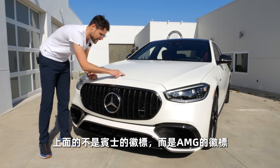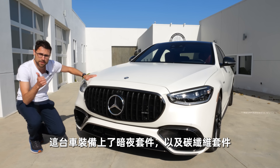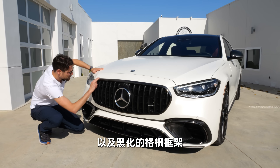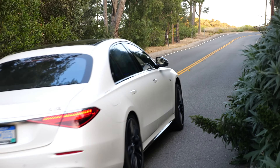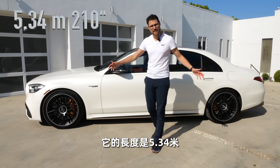Remarkable here at the front — for the very first time, an S-Class gets a true AMG grille. You can see it with the vertical fins and no standing Mercedes star on top, but the AMG badge. This vehicle is equipped with the Night package and on top of that, the carbon fiber package. That means we have the carbon fiber insert here in the lower part and a darker frame around the grille.